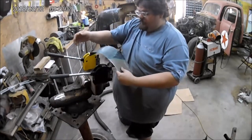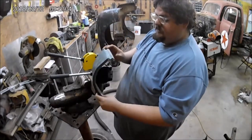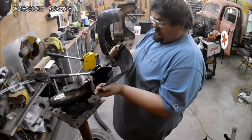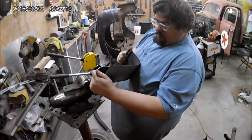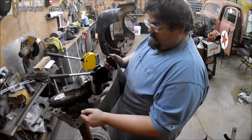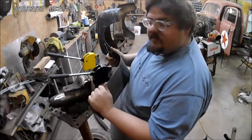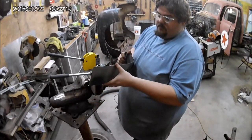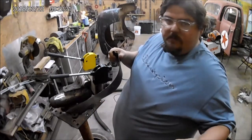I'd say that's a good point to start test fitting now and see how it fits. So I'm going to test fit this and see how much more we've got to go. I'll be right back.